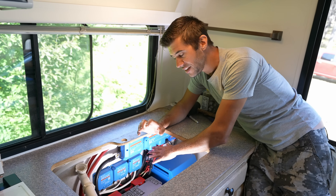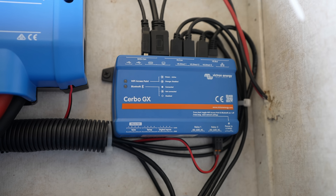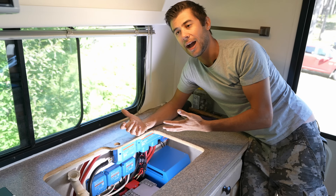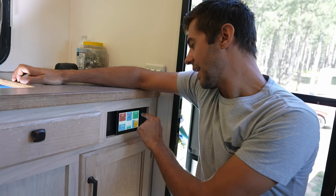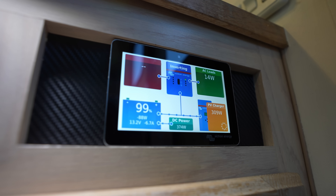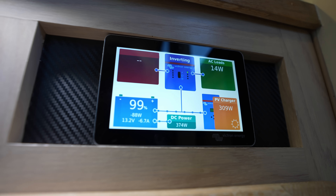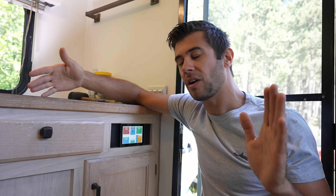The last piece of electronics installed underneath here in the very back corner is the Cerbo GX. It's the brains of the operation — the computer that all the solar charge controllers, the shunt, and the inverter plug into to give us the state of charge of the batteries and how the power is flowing. It reads out to a nice touchscreen that we installed out here. It gives us battery state of charge, how much power is coming from the grid, how much we're using, and how much we're getting from our solar. The system can be connected remotely via the internet to monitor from anywhere in the world, and you can also pull up all the data on your phone via Wi-Fi and Bluetooth.